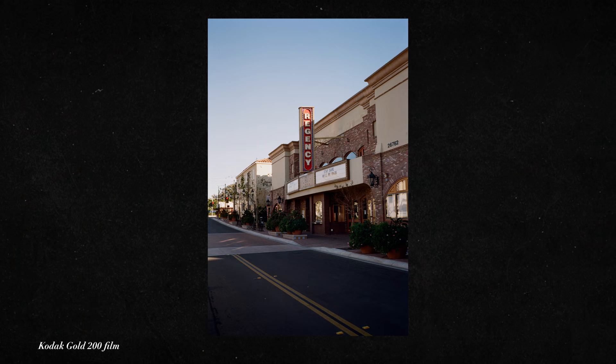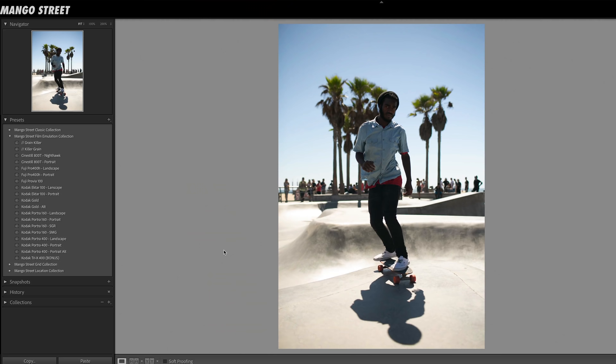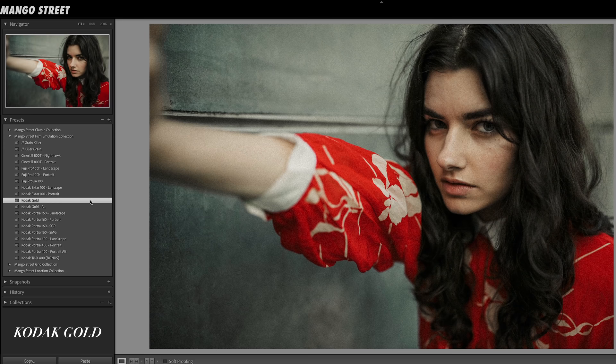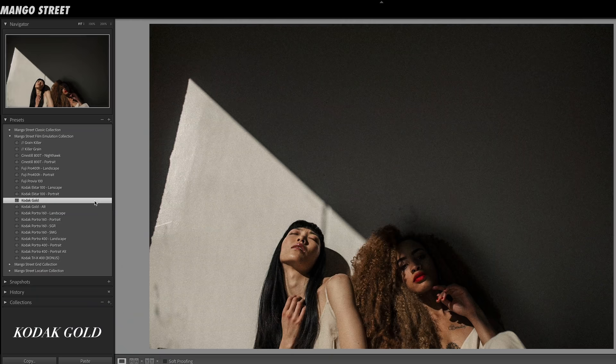Moving on to Kodak Gold — a relatively inexpensive film stock with pretty good saturation and contrast, but we wanted to dial that back a little as sometimes details we want to preserve can get lost. The Kodak Gold preset will have a slight greenish-yellowish tone in the mid-tones and highlights. The Alt version will favor more blues and magentas as opposed to those yellows and greens, so you can try either and see which works best for your particular photo.